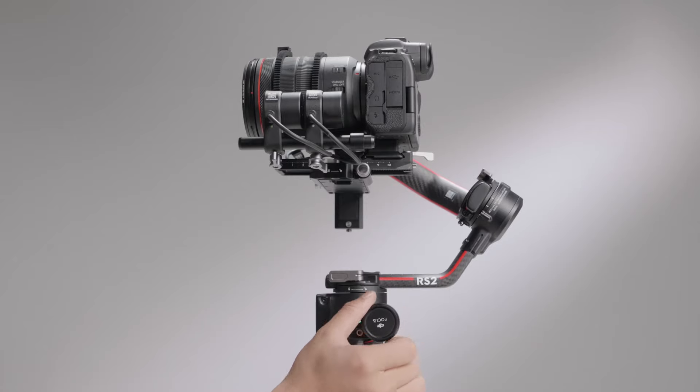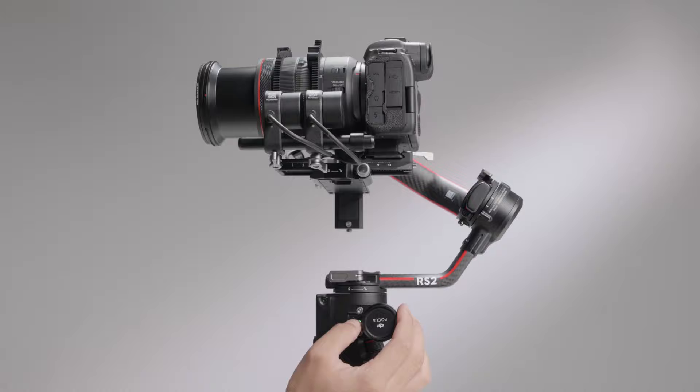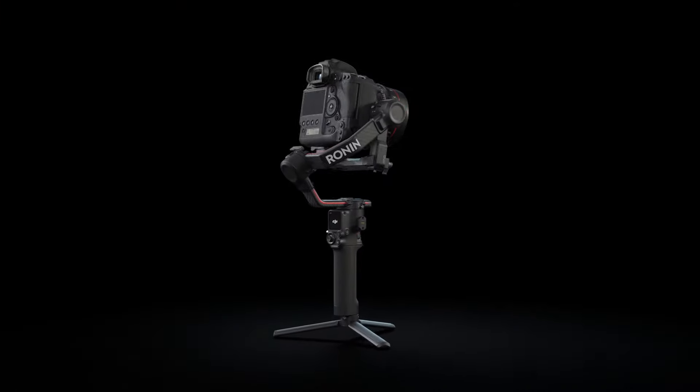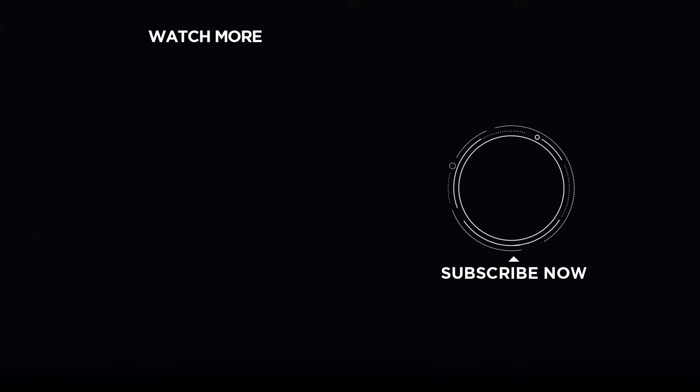Press the focus wheel multi-function button again to delete points A and B. If you need any support with your DJI gear, feel free to contact us via Facebook Messenger by following the link in the description. Thank you for watching.